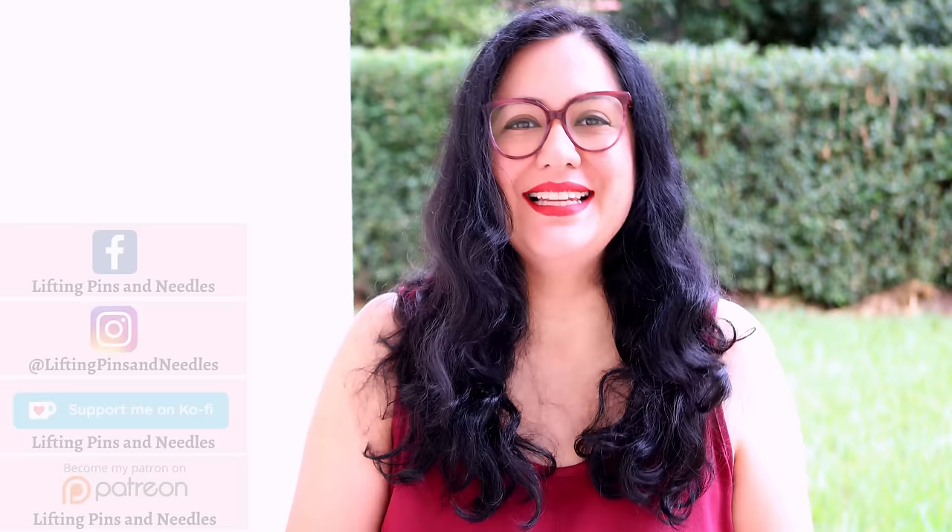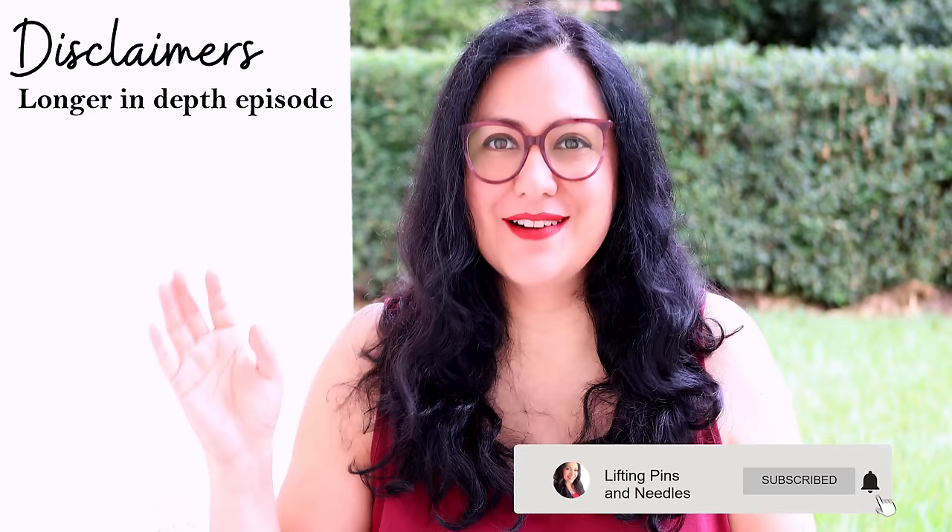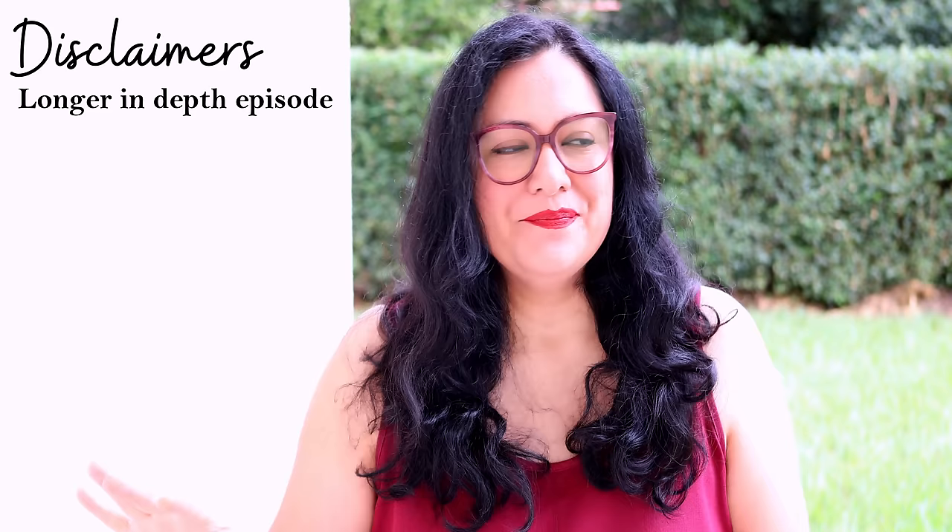Hi sewing friends, I'm Karina from liftingpinsandneedles.com. Welcome to this channel that is all about sewing — limitless sewing. I have a sewing technique video for you today. It is a type of masterclass and a little bit of a longer episode, so I want to throw that disclaimer right here right now. If you are looking for something very short, this is not for you.